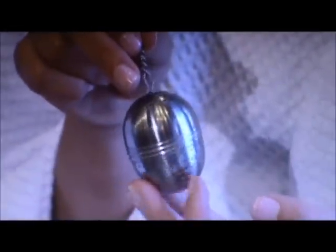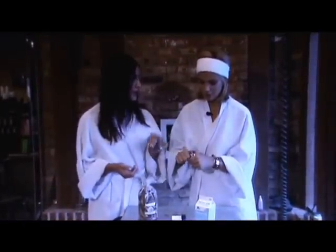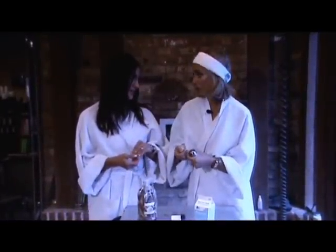This is called a tea ball. It's stainless steel and you actually fill it with tea — you can use it to brew tea to drink, but you can also use it in your bathtub. You can get one at your local kitchen store.